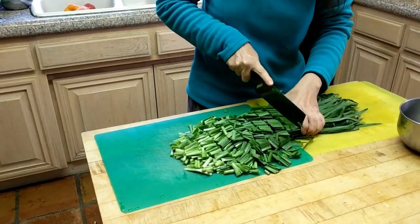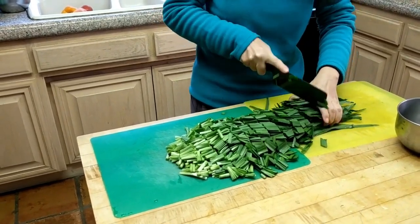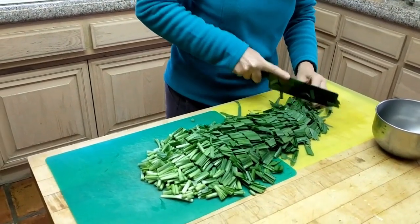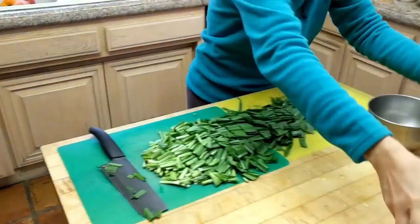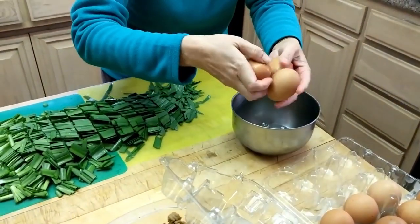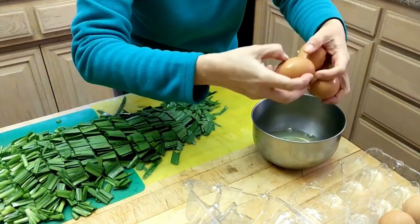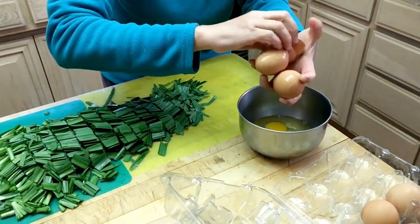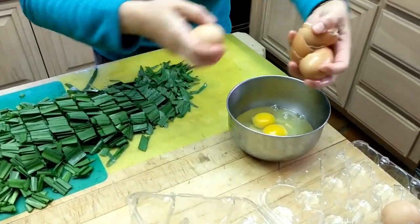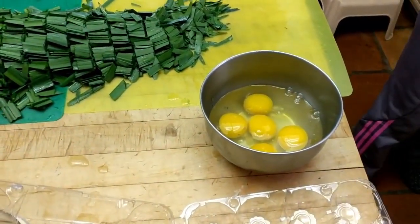Especially if you are really busy and have very little time to make any complicated dishes. As I talk, I have the chives cut and eggs - let's do five. I wish I knew how to do the one-handed opening. This one is strong - look at that, cracked all the other ones.